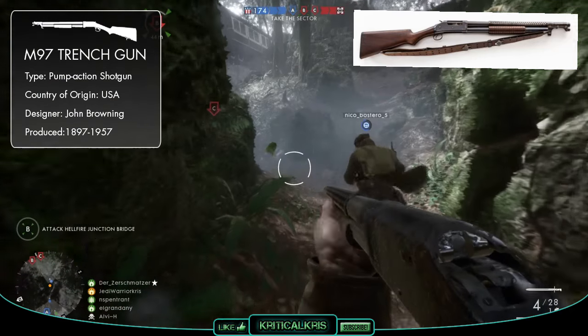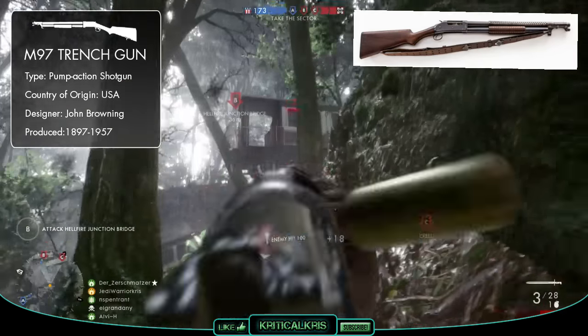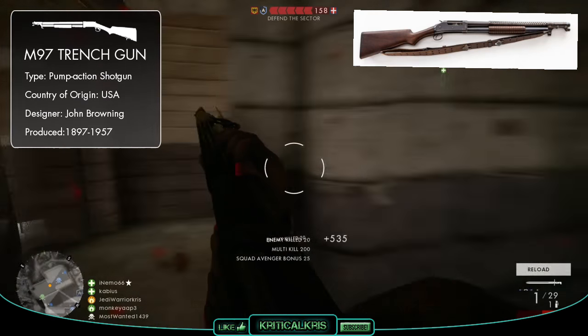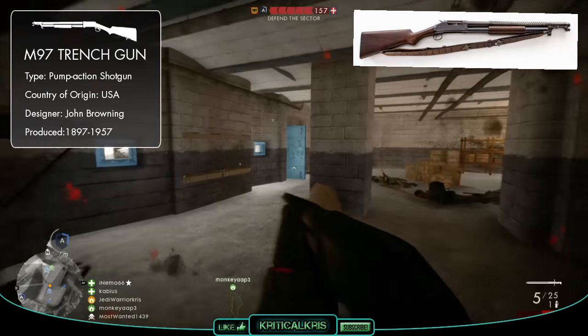The M97 was suitable for trench combat and proved to be highly lethal and extremely effective in doing what it needed to do. Its brutal firepower, along with its shorter barrel length, gave the buckshot a wider dispersion that meant it could clear trenches with ease, and this is why the Model 1897 is often referred to as the trench gun.